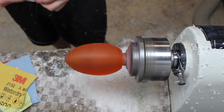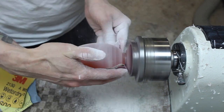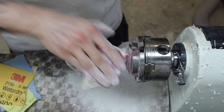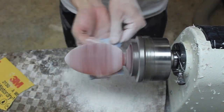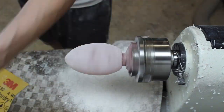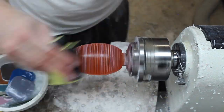I start sanding at 100 grit and work my way up to 1200. I sand with wet sandpaper after 220 grit to help clear the dust off.